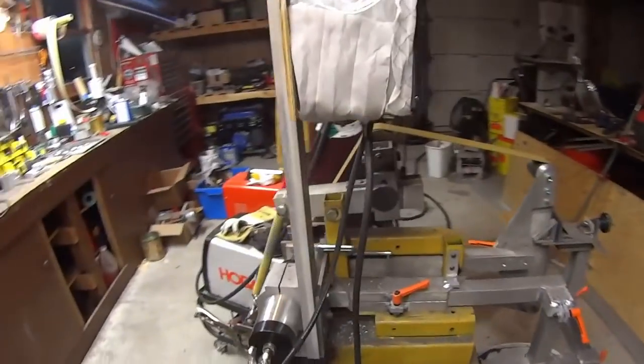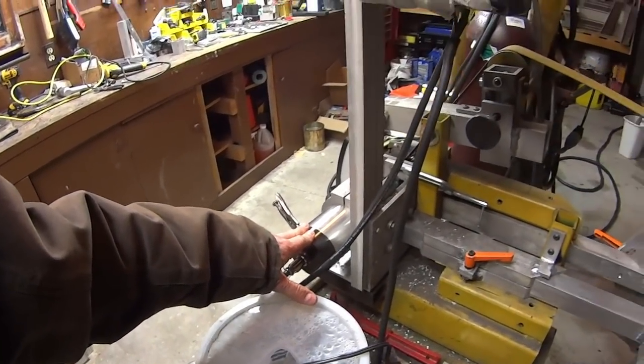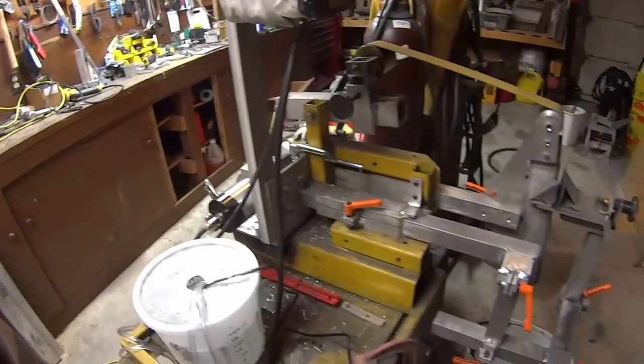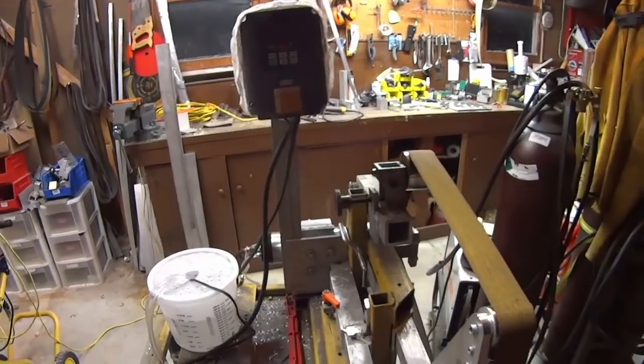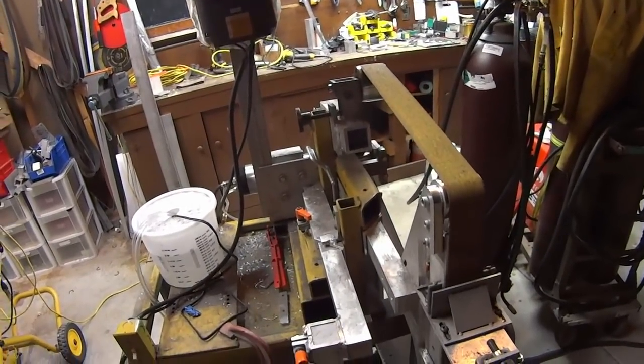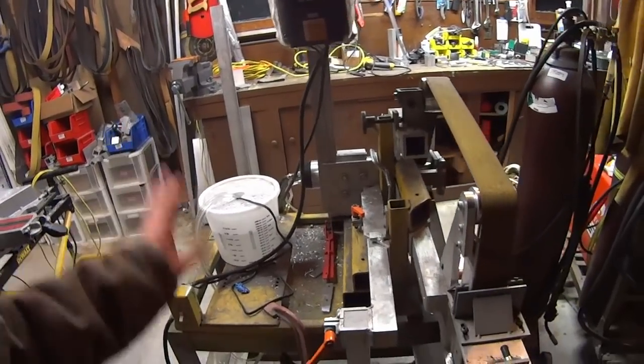Today I wanted to go ahead and run this motor up, because I've done quite a few hollow grinds at three-quarter power, but I wanted to go ahead and take it up to full power and see how that worked. See if the motor would hold up — and the motor held up amazing.